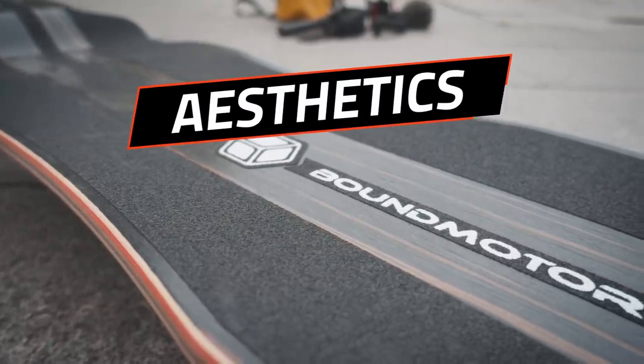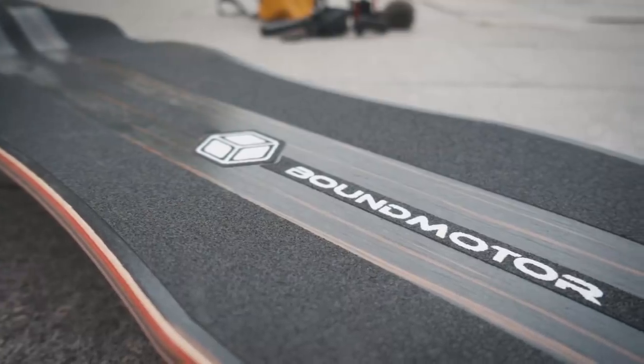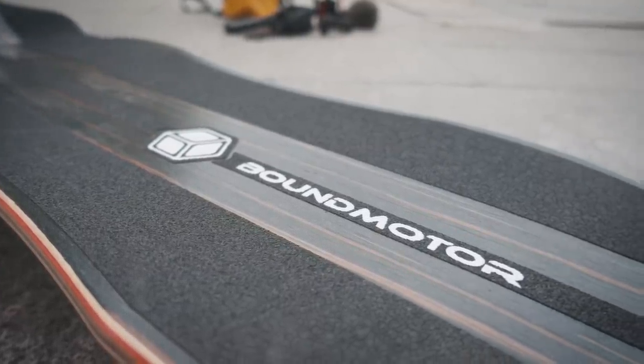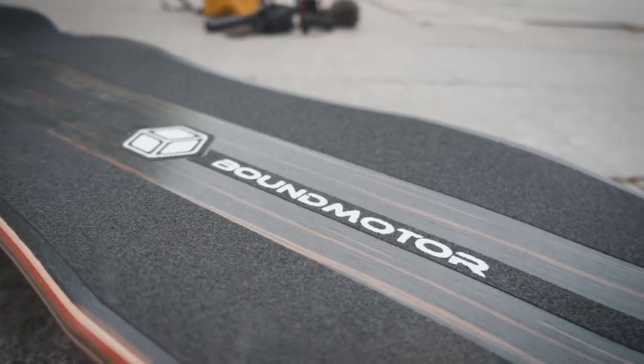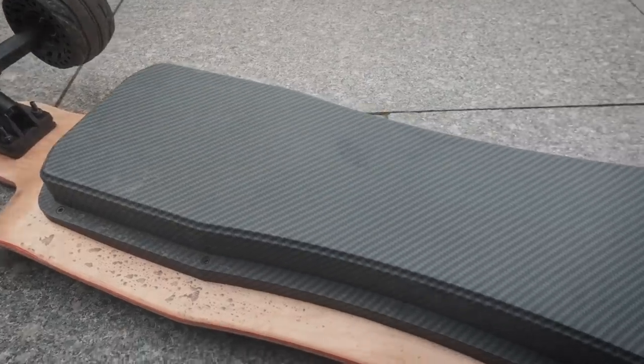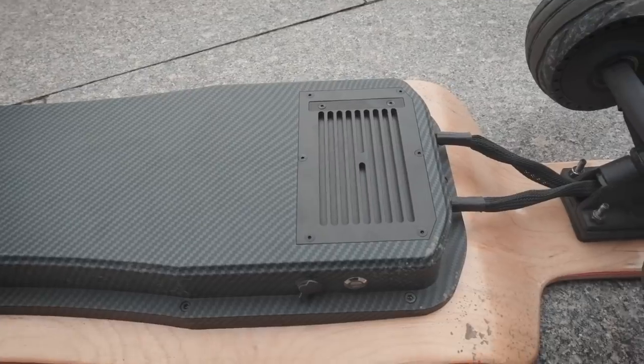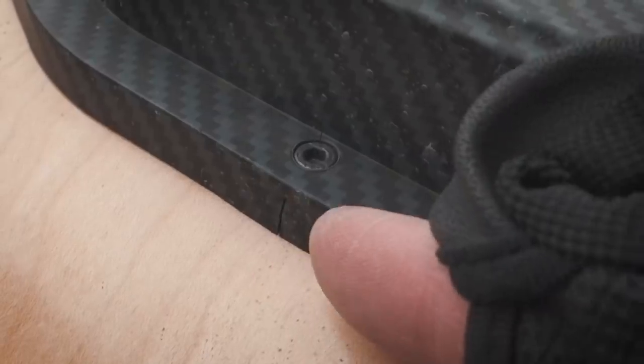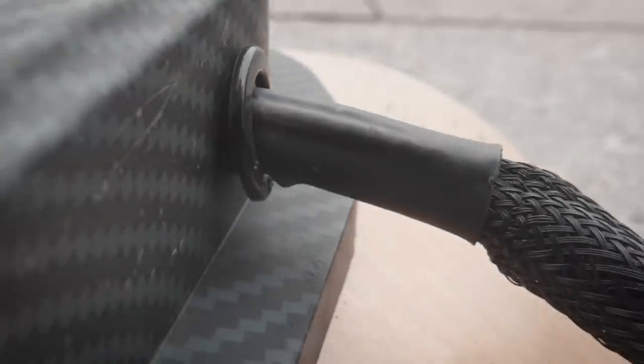I think the deck looks really nice — I like the dark wood color and how it's not entirely covered by the grip tape. The logo is placed nicely too; it's not a big giant advertisement. I like that the enclosure seems to have been made specifically for this deck. From a distance the board overall looks great, but up close things start to look kind of cheap.